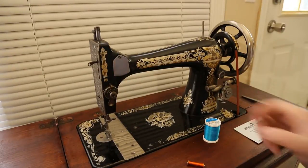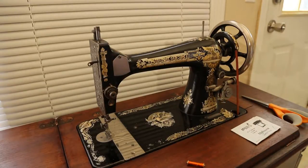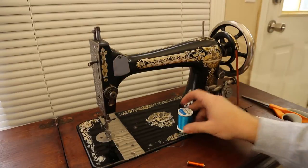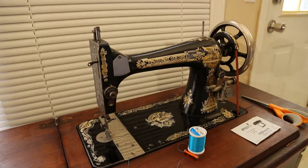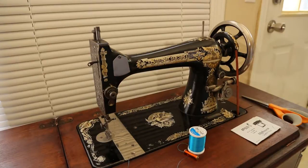We're here today talking about how to thread this machine. I had a comment on one of my other videos asking how I do that, so I'll show you what I do. I'm using a couple of different thread colors so that you can see how the bobbin setup works and how it gets pulled through.